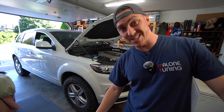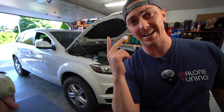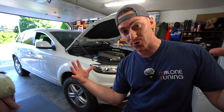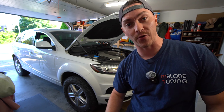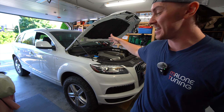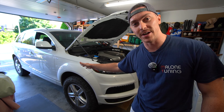Welcome back to the channel and welcome back to another Q7 video. This one's going to pertain to you Touareg guys and the Cayenne boys because today we're going to be doing a full drivetrain service. There are videos for doing the transmission specifically or the diffs, but we're going to do it all at once because this thing is now officially an off-road rig.